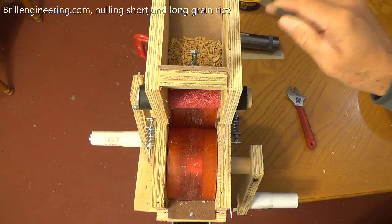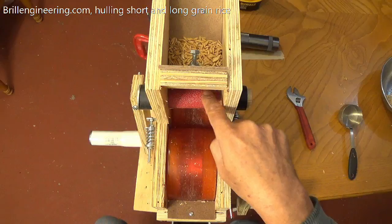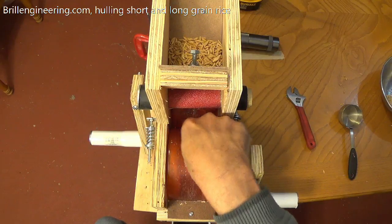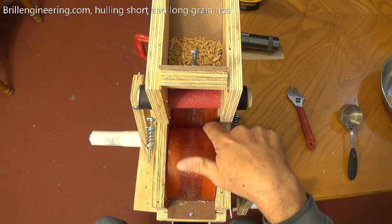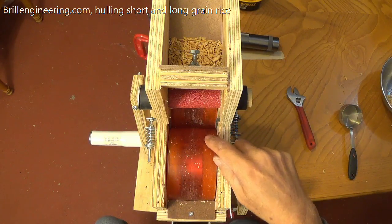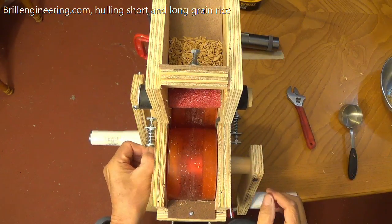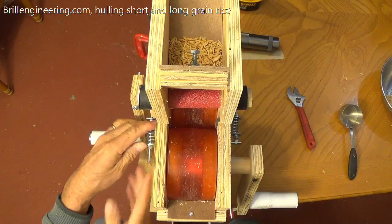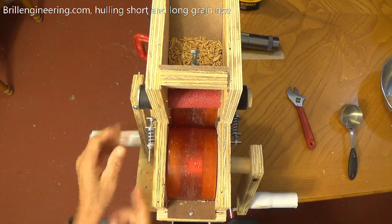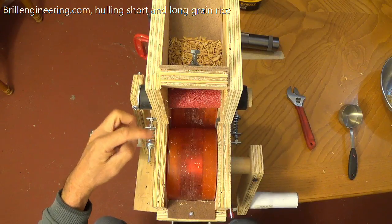We're going to hull some long-grain rice that we grow here in Delaware. The rice is going to spill off of this roller, which is covered with sandpaper. It's going to drop down here in between our pinch points. We have these two rollers set so that they are in contact most of the time. Over here, these two are springs — we've actually only got these springs finger tight. They're quite stiff; these have about 100 pounds per inch of compression.